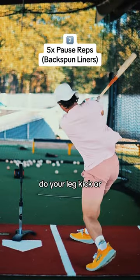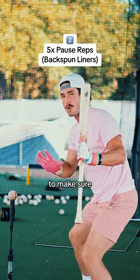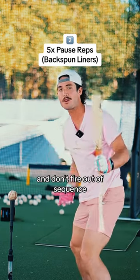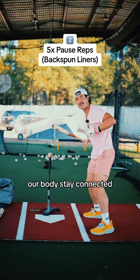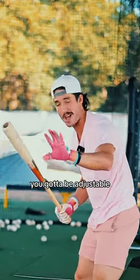Number two are pause reps. Do your leg kick — your normal timing mechanism — and then pause. The reason we pause is to make sure we maintain balance and don't fire out of sequence. This helps our bodies stay connected, but more importantly, it helps us be more adjustable. If you want to be a good contact hitter, you've got to be adjustable.